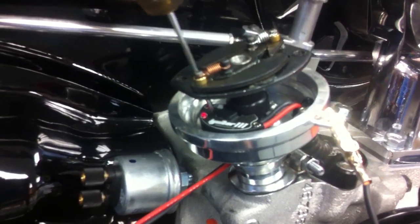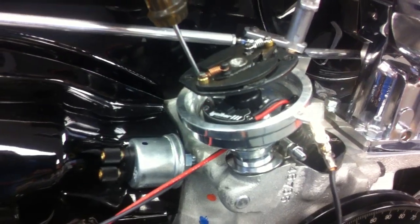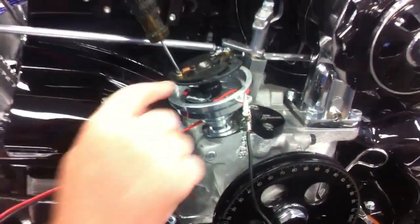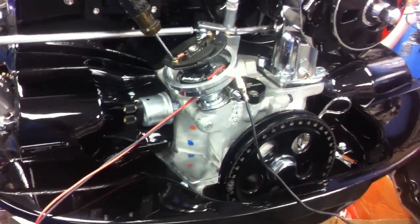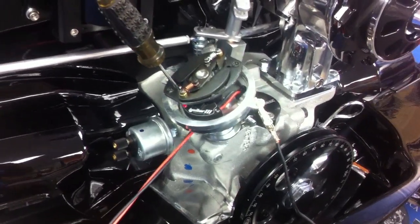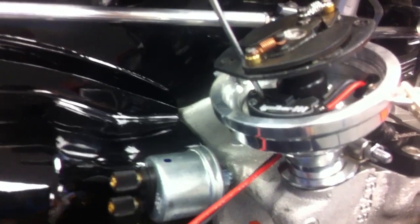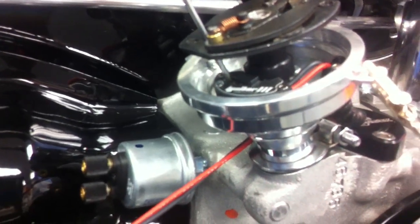Okay, until we get a light. This indicator light is telling us where the RPM range is set for the digital rev limiter. This adjustment screw adjusts the RPM range for that.